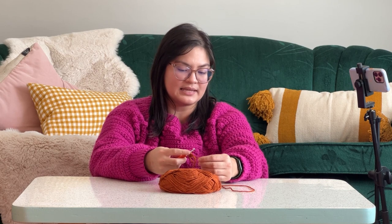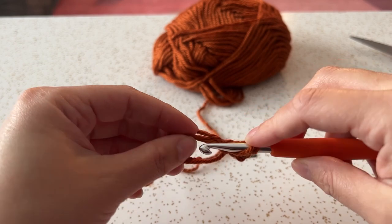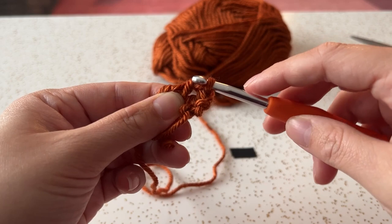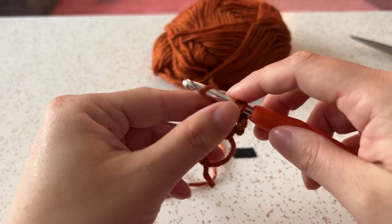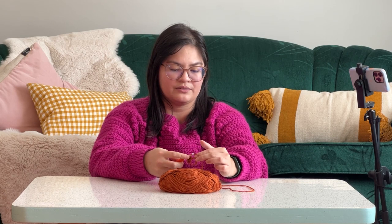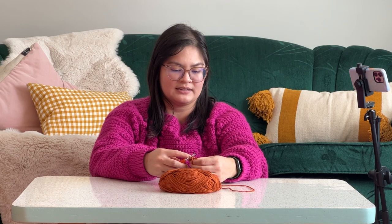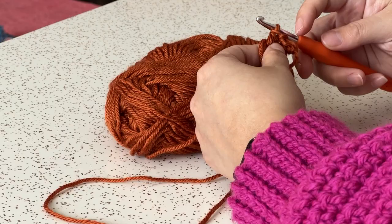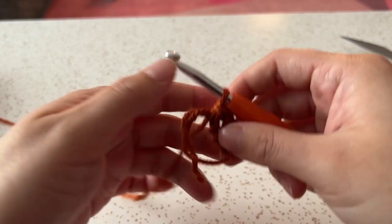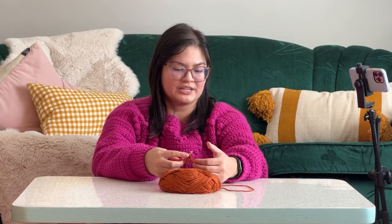Again, yarn over, put it through the circle, pull a loop up — so you've got three loops on your hook. Yarn over again and pull through two loops. Yarn over again, pull through two loops. So now we've got a little cluster of three. What we're going to do here is chain one: just put a yarn over and pull through the loop. You've chained one.